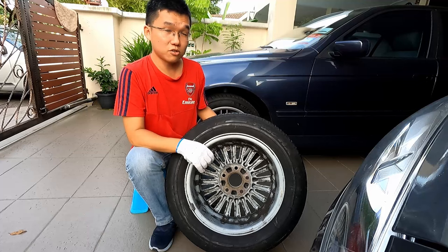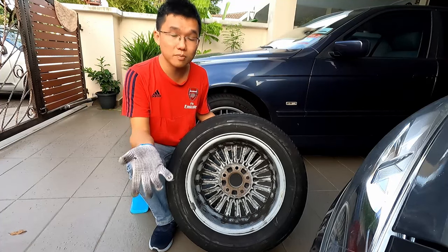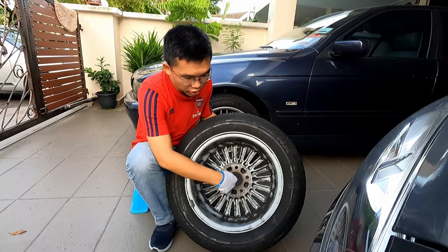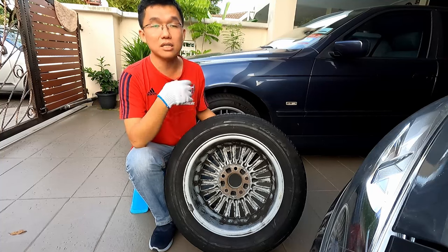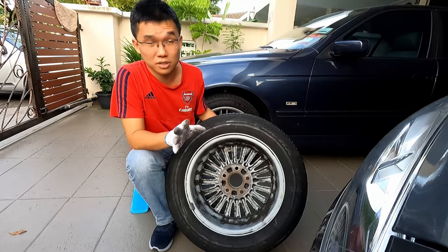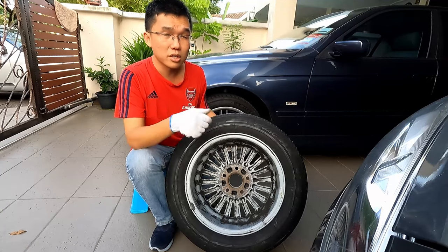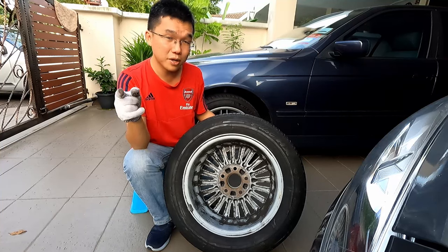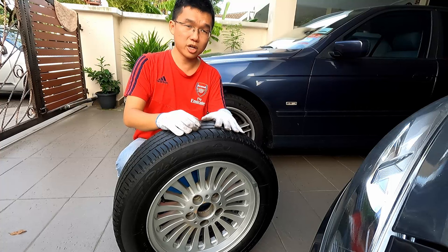The last parameter — one I learned after buying these cars — is the center bore. The E39 is the only BMW model with a 74.1mm center bore, whereas all other BMW models have 72.6mm. This means the E39 cannot take wheels from an E60, E90, or other BMW models without machining the center bore first, which I wouldn't recommend. E39 wheels can fit other BMW models, but wheels from other BMWs can't fit the E39.